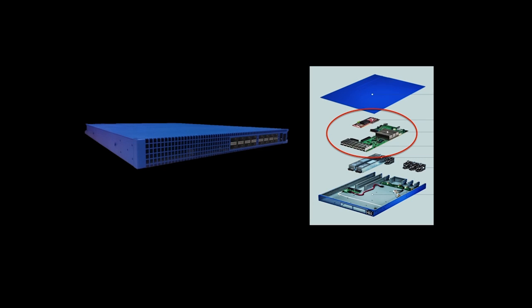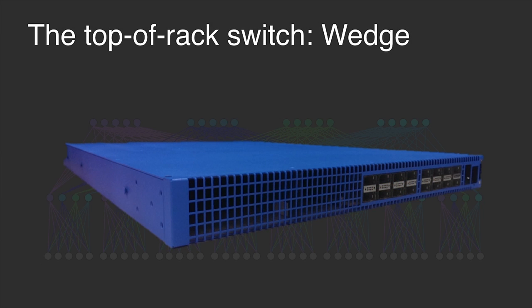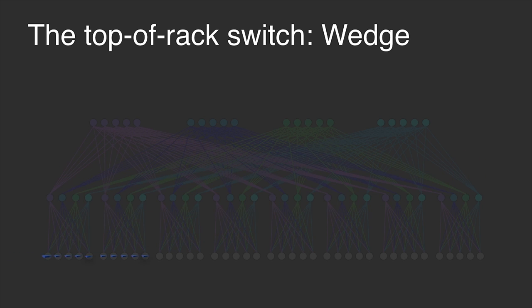We also wanted to make the switch more like a server, so we actually embedded a full OCP micro server into it. Now that we have a switch that's more like a server, we could start developing software for it, just like we would develop any Facebook service.